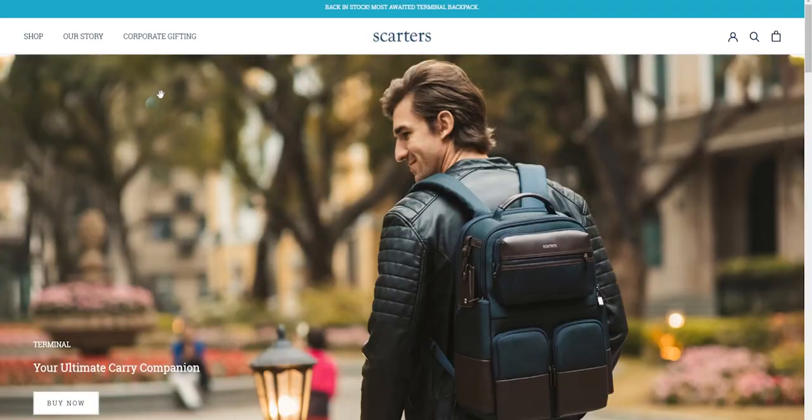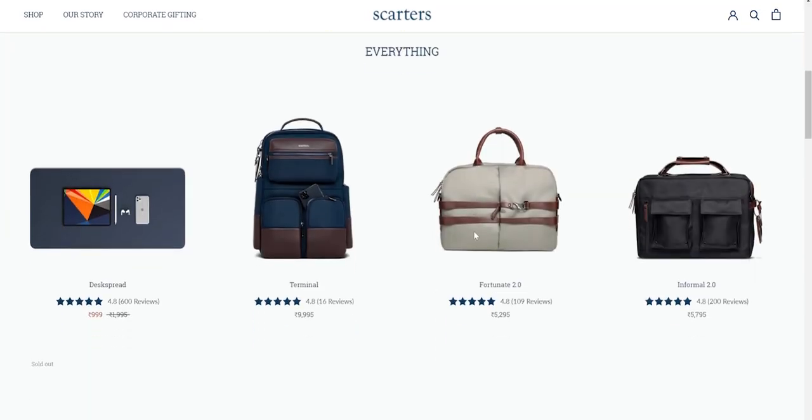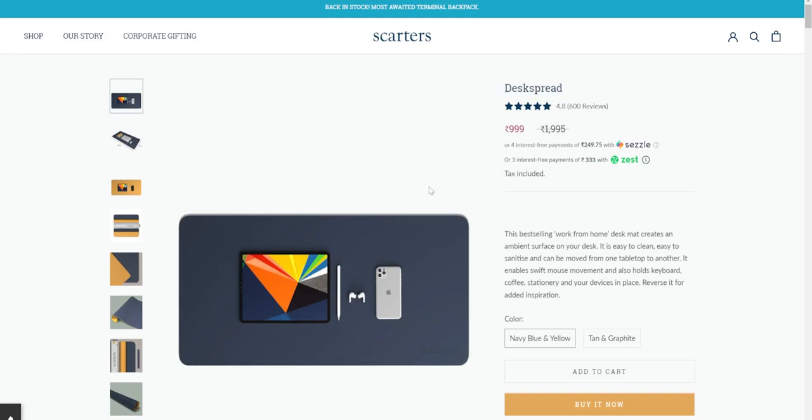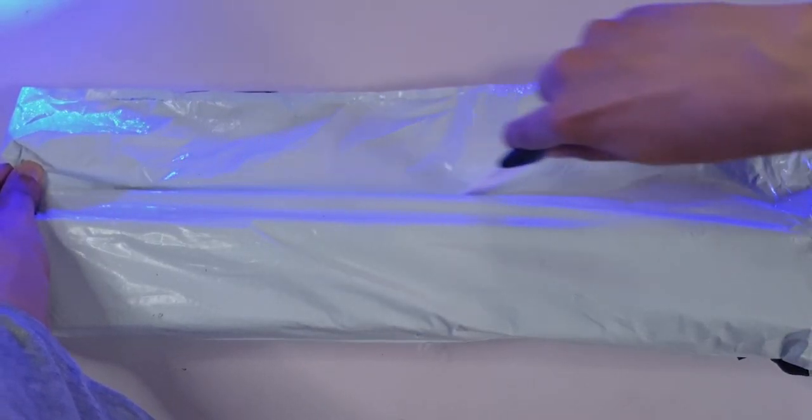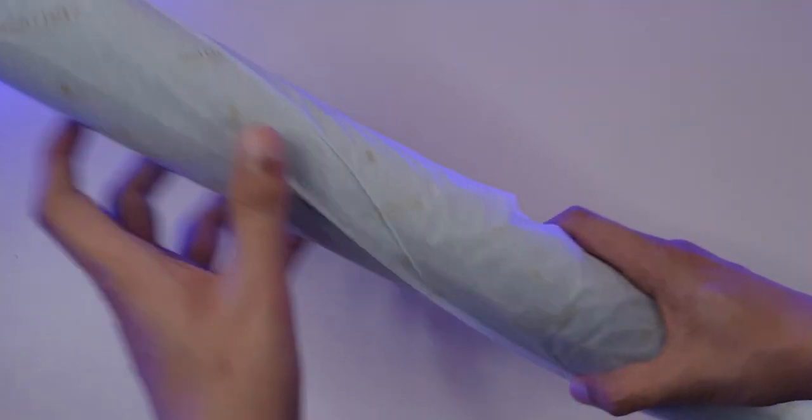I thought maybe there's something special about them, so I used one of my discount codes that I had lying around for a brand called Scalters. I got this desk mat which has two colors for about 60% off, which is pretty dope. These are exponentially more expensive than mouse mats.